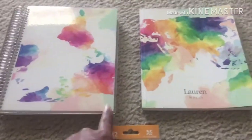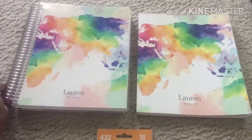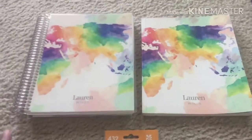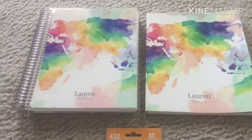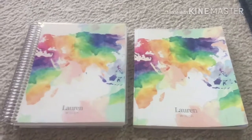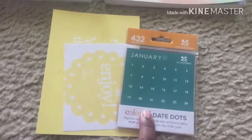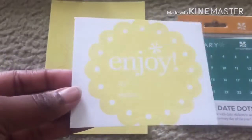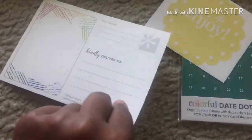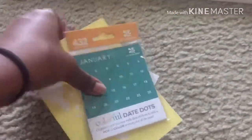These are the two side by side — as you can see, I got the same print for both of them. There was another print I wanted but it cost a bit more than I was ready to spend. The price did go up, but I'll get into that in a second. As usual with the academic planner, you get the monthly stickers, the dots, a little to-and-from sticker, and the postcard.